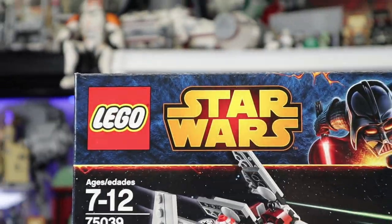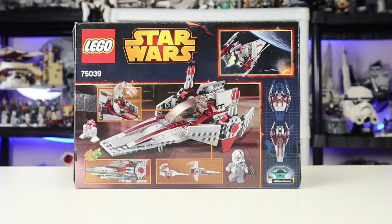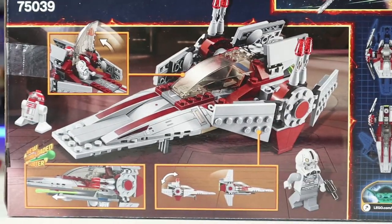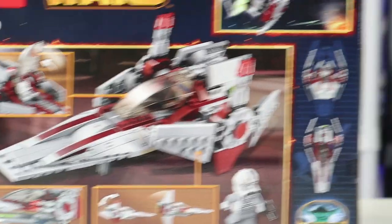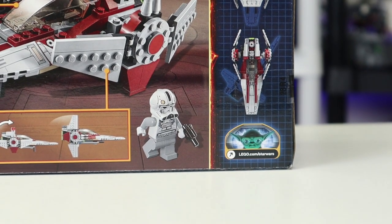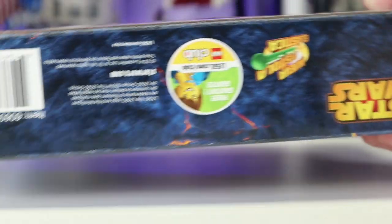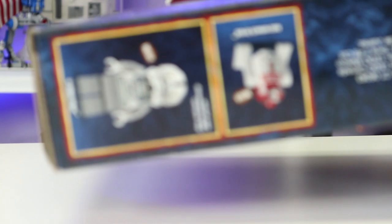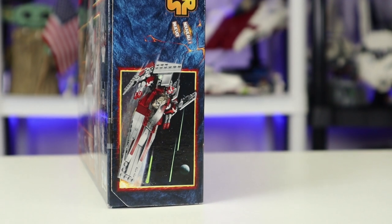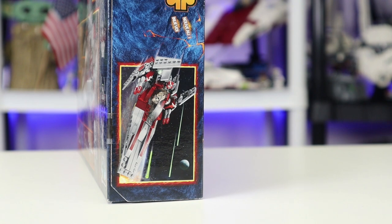You have the LEGO Star Wars logo in that great orange color, and the box just looks so incredibly clean. On the back, it looks like it's landed on one of the Jedi Temple platforms, ironically. You have loads of looks at the features, a little bit of it in action, and the LEGO StarWars website. On the bottom you have all the special information, and on the top you have the dimensions for the figure sizes, which is always nice. They did do the side box art back then, but it was in these weird boxes so it wouldn't line up very well, but it's still pretty cool.